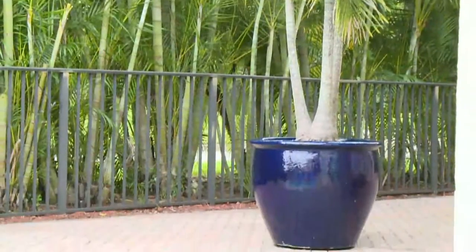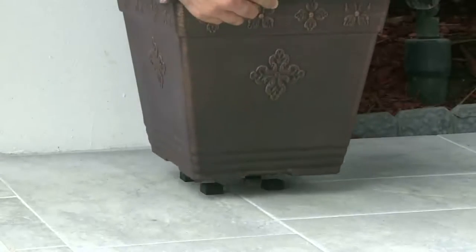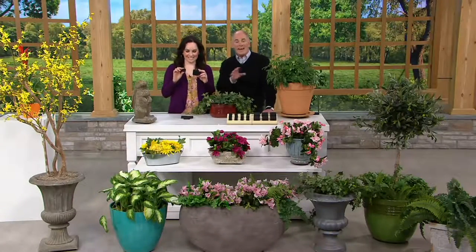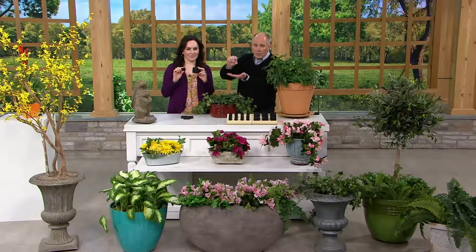You're going to get 12 of the small ones, which are not that small, and then six of the large, which are really large. You will probably walk right by them on your deck, your patio, indoors, and not even know that they're there because they only raise your potted plants up a little bit.